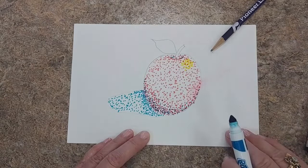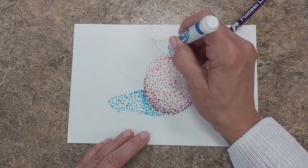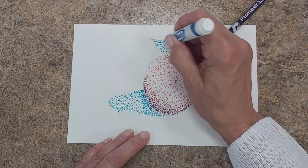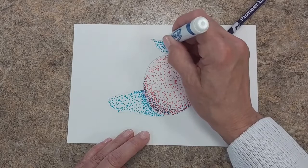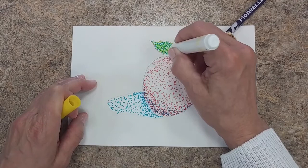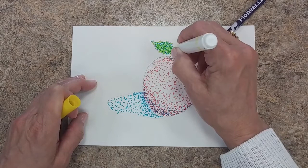Now when you sketch your apple, you'll want to sketch it really lightly with your pencil so that the color will cover the pencil marks. What two colors make green? Yellow and blue. So my leaf here, I'm going to put both blue and yellow. My eye will blend those colors together. The farther away I am from the picture, my brain will blend those colors to make it appear to be green and not blue and yellow. So don't get discouraged if it looks to you like it's blue and yellow dots — step back from your picture a little bit. Distance is what will make it appear to blend.